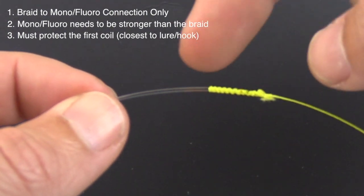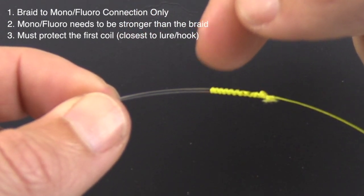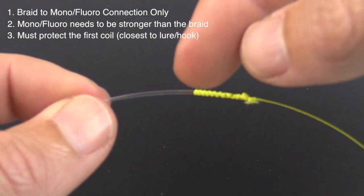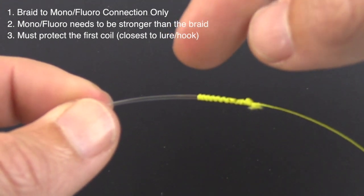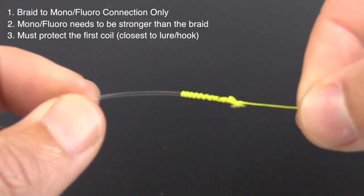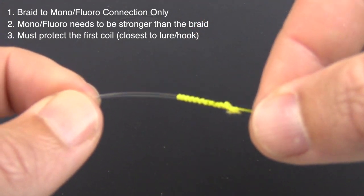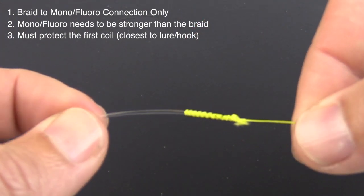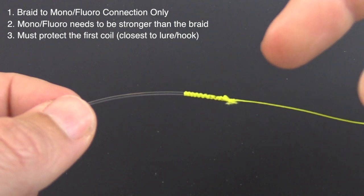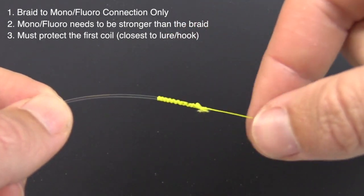For those who cast their knots through guides on a continual basis, the biggest impact is happening right there at that top coil, which increases the odds that the knot will fail. I personally rarely cast my knots through guides because it always weakens knots. But if you are going to do it, make sure to do it sporadically — don't do it every single cast. And if you are going to be casting through the guides, just know that this top coil is priority number one.